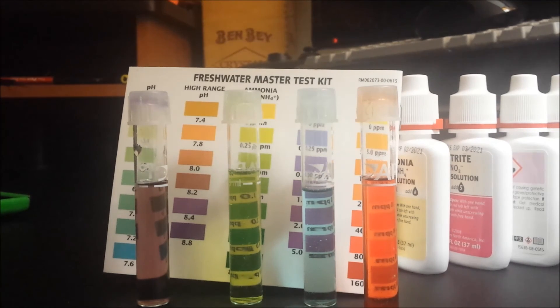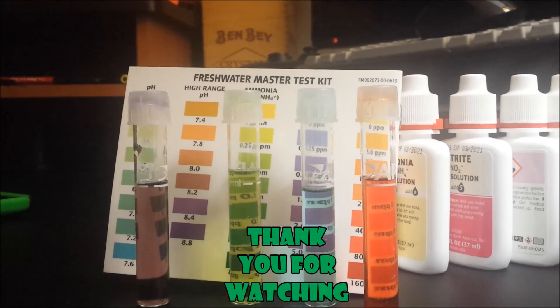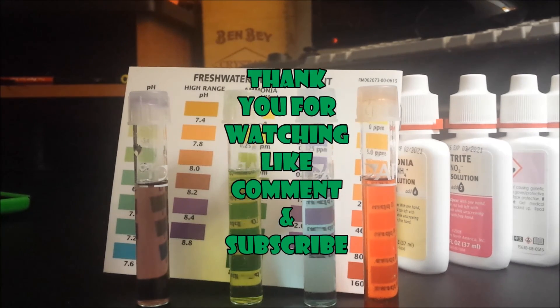Hope somebody learned something from this. Always test your water — these kits are a little expensive but they're a must-have. If you're keeping fish, definitely invest in one. With proper filtration you can still achieve lower or no nitrite, no ammonia, and lower nitrates even in a heavily stocked tank. Like, comment, subscribe, and I'll catch you later.